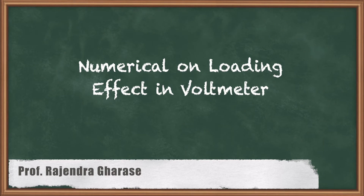Hello friends. In this video we are going to discuss the numerical related to loading effect in voltmeter.